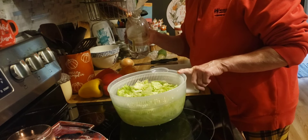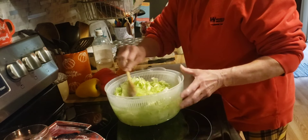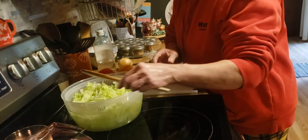In here I have a head of chopped lettuce in cold water and I'm adding about a quarter cup of vinegar. I'm going to let this soak for two minutes.